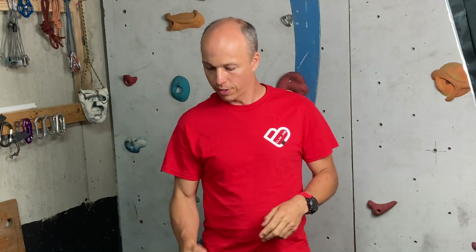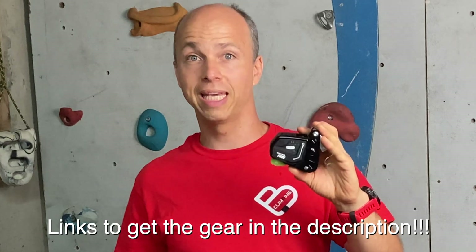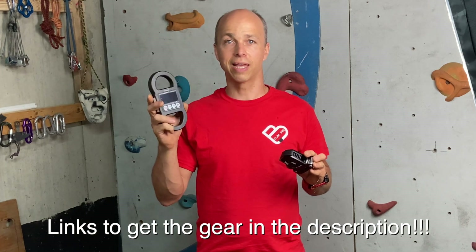I am using the Line Scale 3 by Line Grip in order to record all the loads. Thank you Maple Leaf Ropes for helping me get the Edelrid Fuse, and thank you Line Grip for helping me get the Line Scale 3.